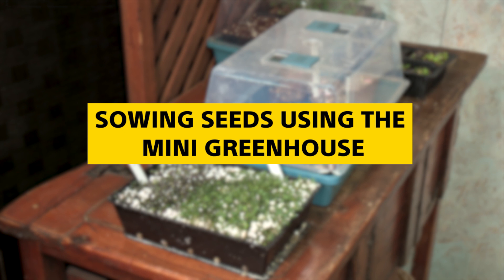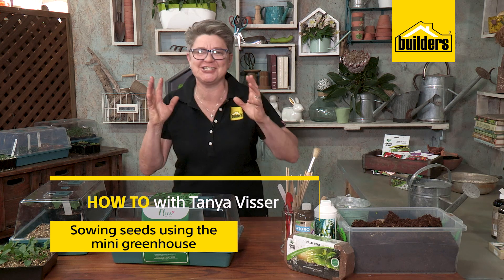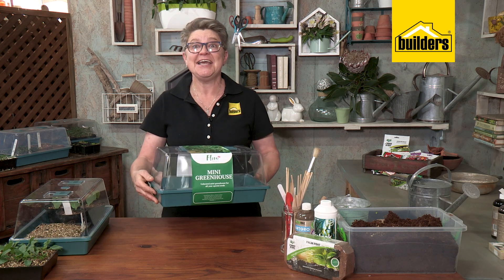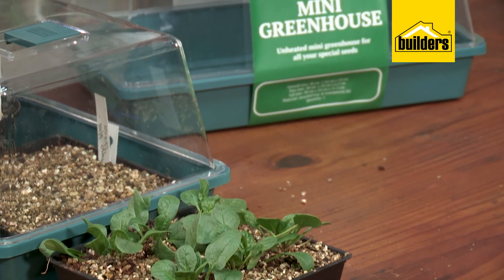If you've been really dismal at sowing seeds and haven't had many results, then this is the gadget that you need. It's called a mini greenhouse, and it is the bomb — the gadget that you need.